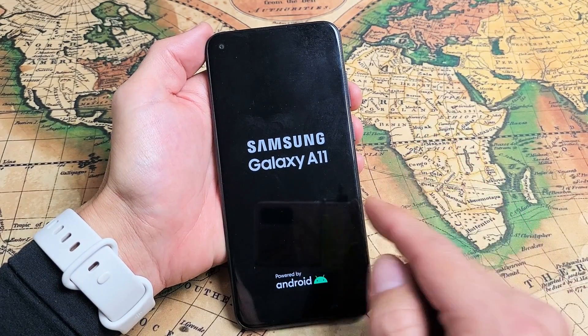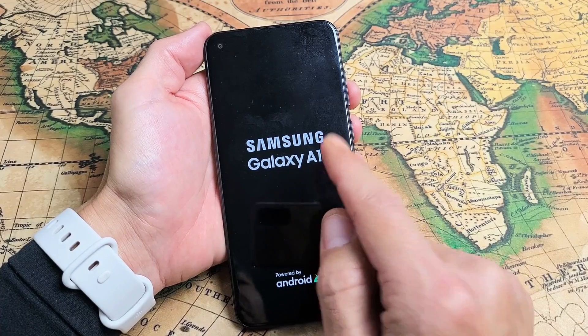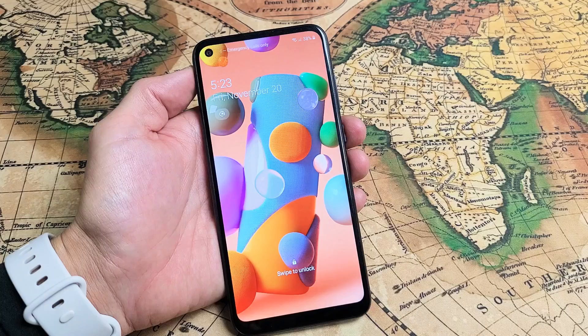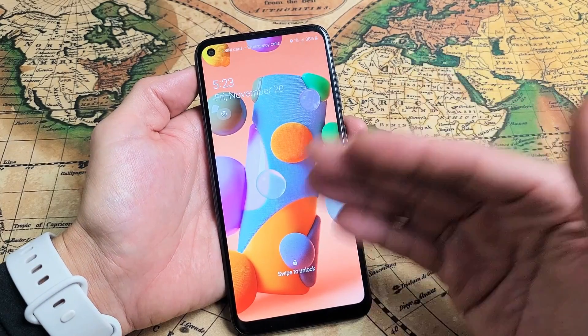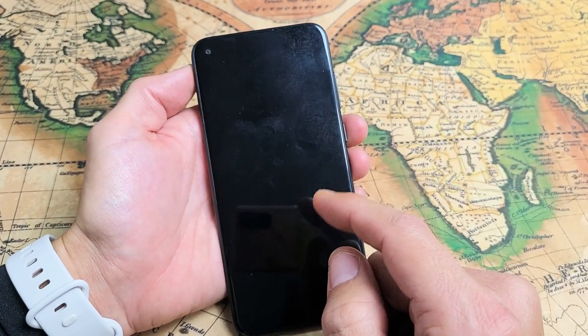You have a Samsung Galaxy A11 and you're stuck in a boot loop where it'll go to the Samsung logo and keep restarting. I'm going to give you six solutions to get you up and running right now. Let's pretend this A11 is stuck in a boot loop where it just constantly boots.